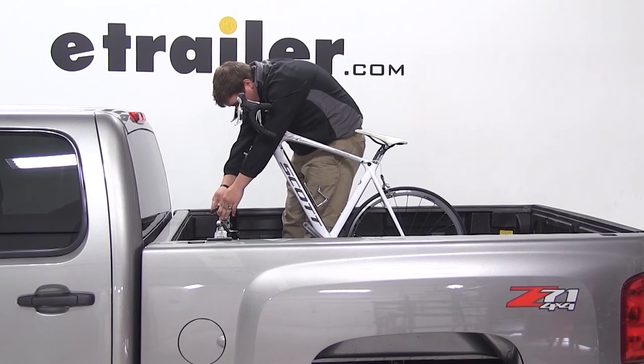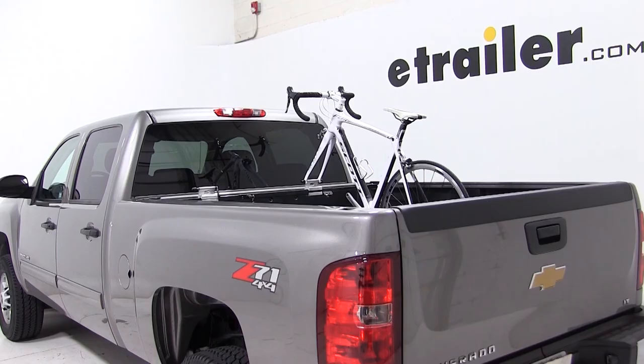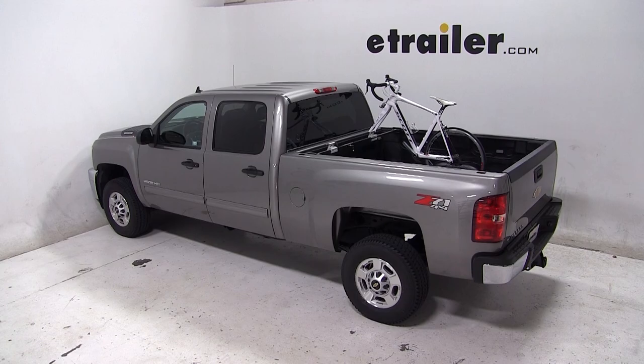With our bike secured to our bike rack, that'll complete today's test fit of the Swagman Pickup Truck Bed Mounted 2 Bike Rack, part number S64702 on our 2014 Chevrolet Silverado.